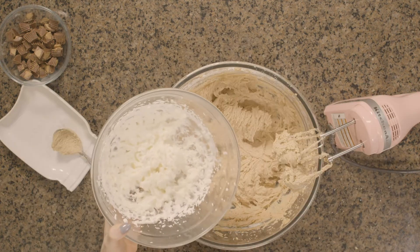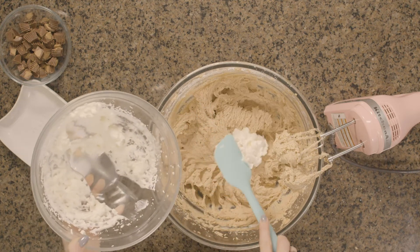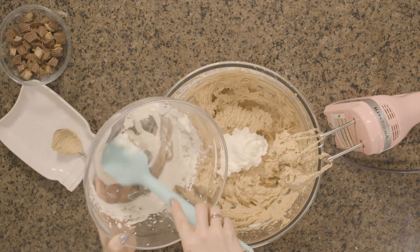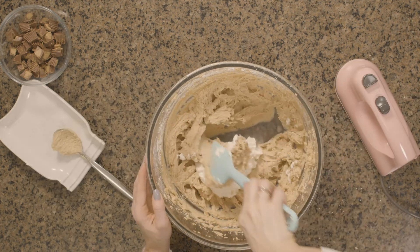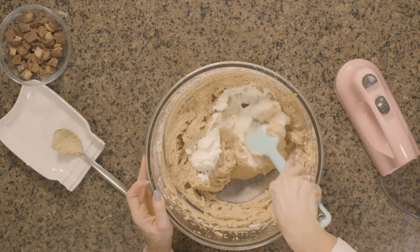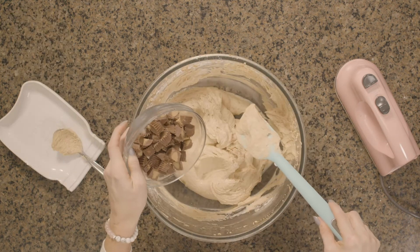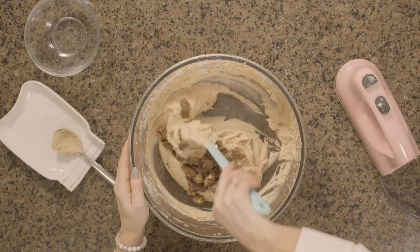Now we're going to take our whipped cream and carefully fold it in. We don't want to mix this with the mixer because we don't want to lose the volume of the whipped cream — we don't want to deflate it. So I'm just taking a rubber spatula and folding this in. And lastly for our filling, we're going to fold in our peanut butter cups. It's the best part.